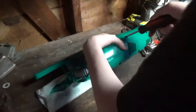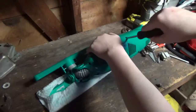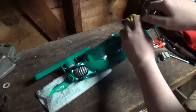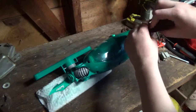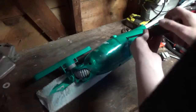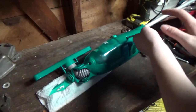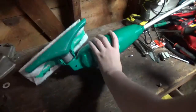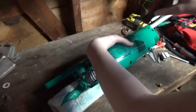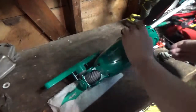I guess I don't really have to care if it doesn't come out anyway. We're going to be looking at stuff like the motor, the battery, maybe the switch, but the switch is all the way up at the top.